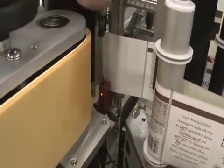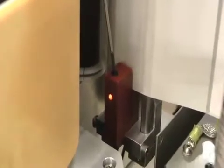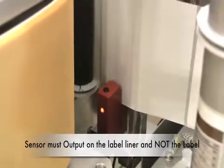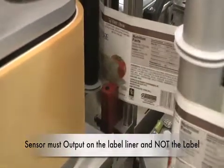Take the potentiometer and screw counterclockwise until the light turns off. If the light's already off, just turn clockwise until it turns on, and then as soon as it's on, add two complete turns — one, two. That usually works for nearly all of the calibrations.